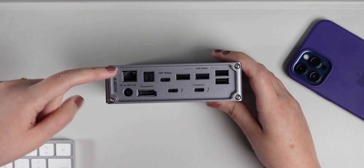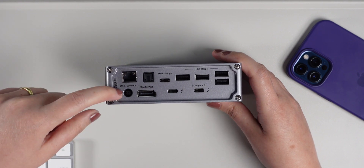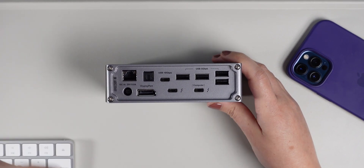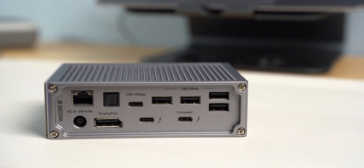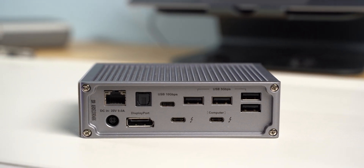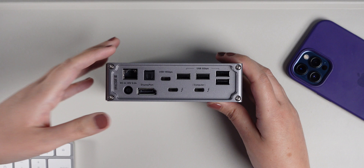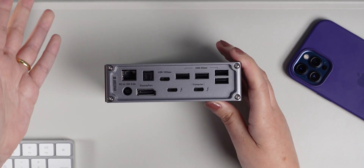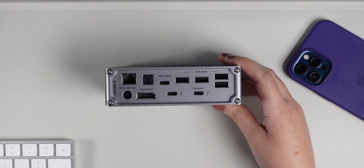At the back there are gigabit ethernet and a power port. Power is an extremely important benefit of docking stations — they come with an included AC/DC power adapter so you plug them into the wall and don't need your laptop's charger. The charging speed is equivalent to or faster than your laptop's charger. You simply plug the CalDigit into the wall and then connect just one cable to your MacBook.